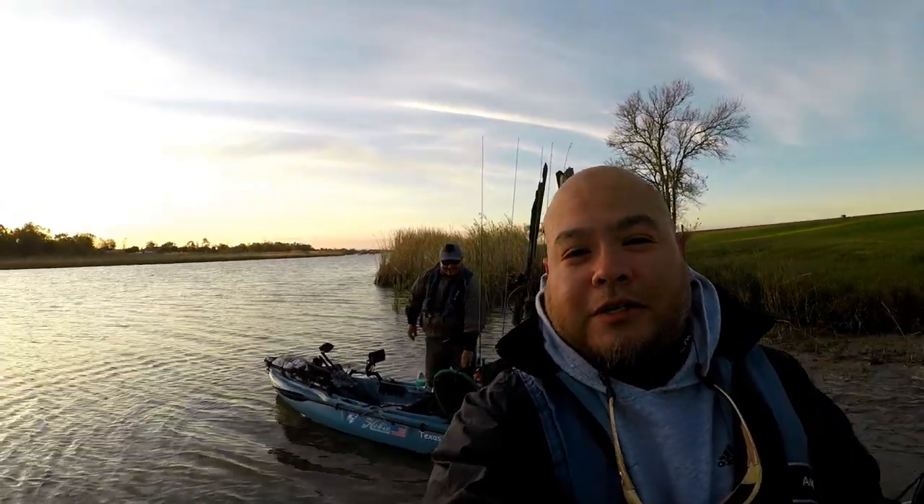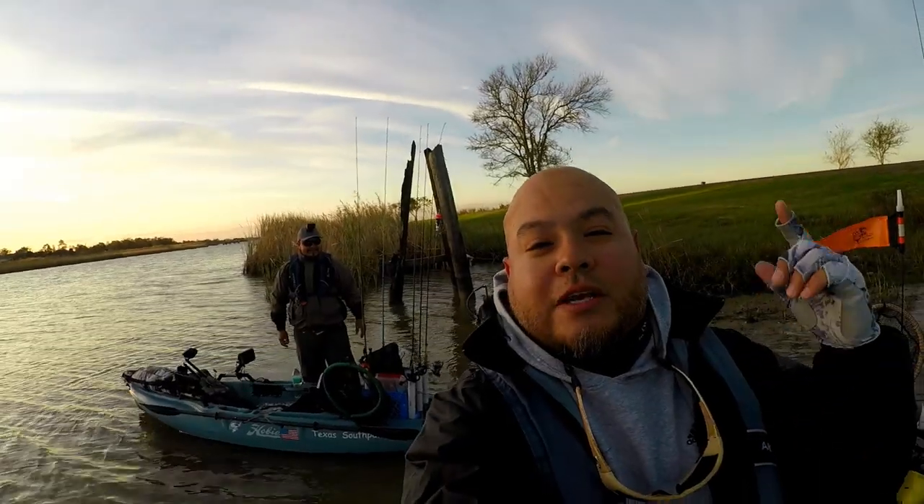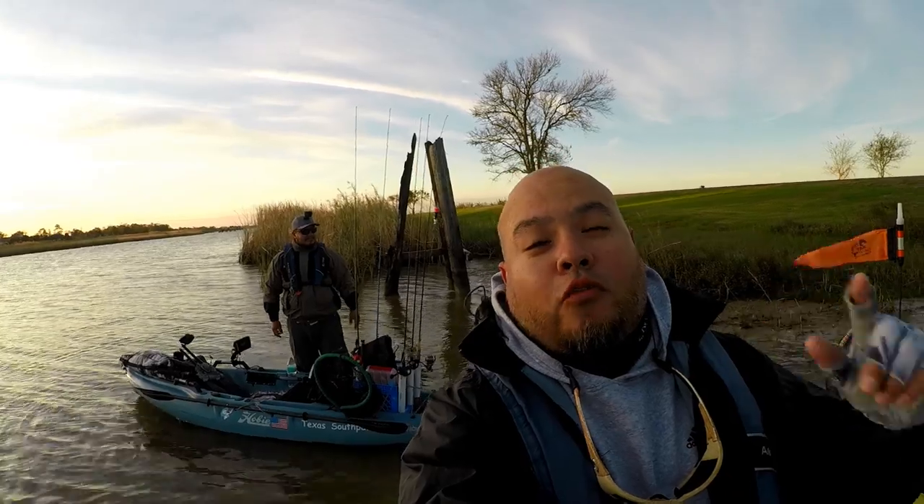Hey everybody, welcome back — Ruben with Texas All-Water Fishing. I'm out here today with Lewis, Texas Southpaw Fishing, and today hopefully I'll be able to catch a lot of trout and a lot of flounder. Stay tuned and hopefully you catch me hooking up to a lot of fish.